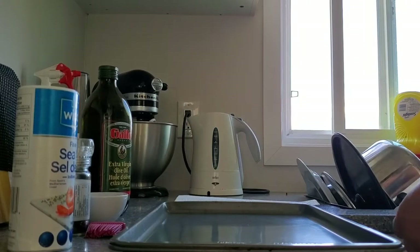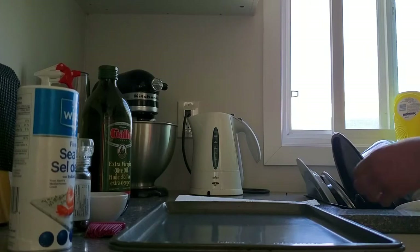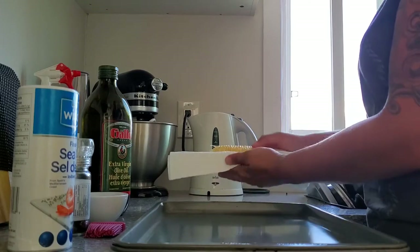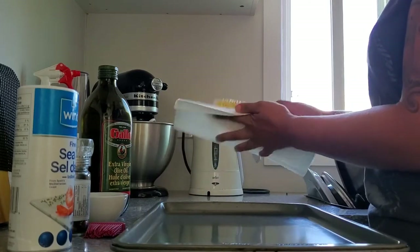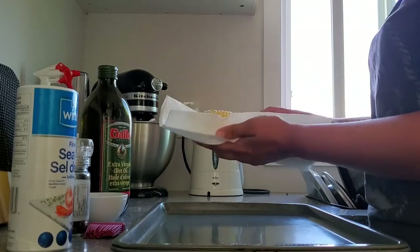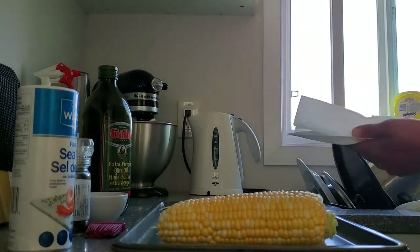We're going to take the corn from the water, shake off as much water as you can, and just roll it or dry it in the paper towel. Just trying to get most of the water and moisture off. We'll sit them on the pan — I'm going to do six today.